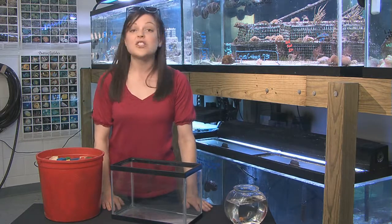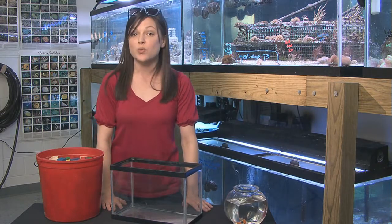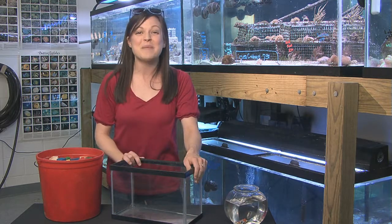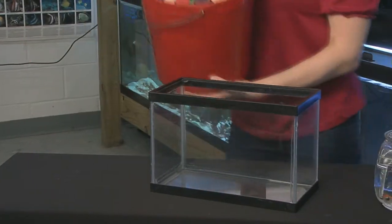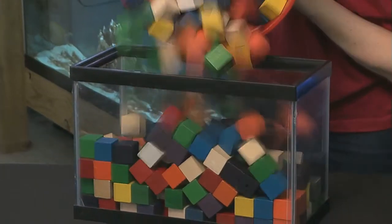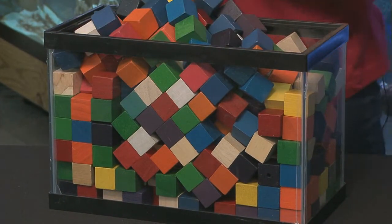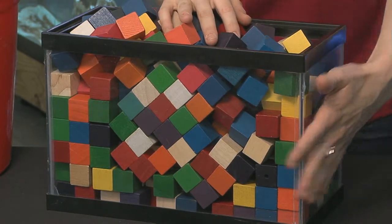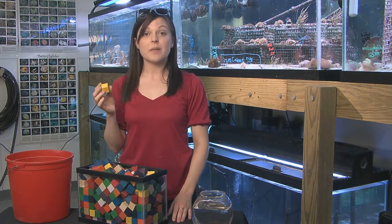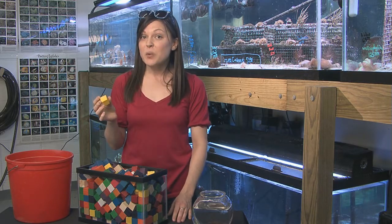One way to measure volume is to determine the number of cubes it takes to fill a three-dimensional shape. Let's start with this aquarium, which is a rectangular prism. How many of these cubes will it take to fill the aquarium? We'll need to stack the cubes so that they fill the aquarium without any gaps. The dimensions of each cube are one inch by one inch by one inch, so the volume of one cube is one cubic inch. The total number of cubes that will fit in the aquarium equals the volume of the aquarium in cubic inches.